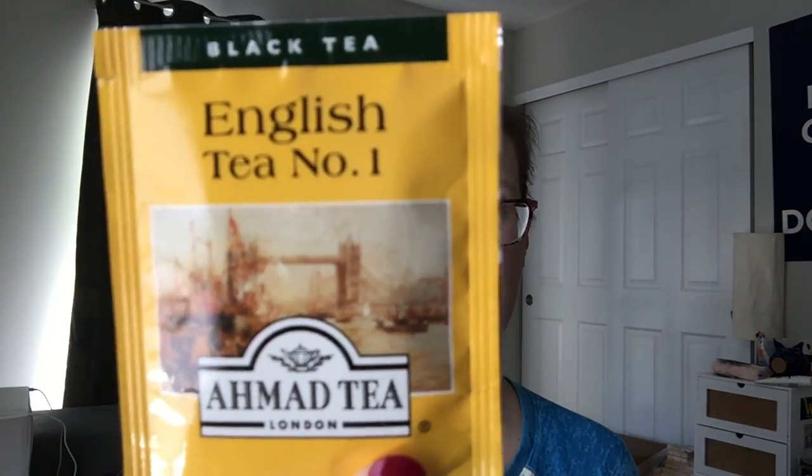We'll start with the black tea. This is the English Tea Number One by Ahmaud Tea. It is a full-bodied black tea and it says it has a light flavor of bergamot. I can't give this an honest review because I took this to work, made a cup of tea, then got distracted and let it sit there. When this over-steeps it becomes the most bitter, unpleasant experience ever. I'm sure if I'd only let it steep for the three to five minutes it says, it would be delicious.